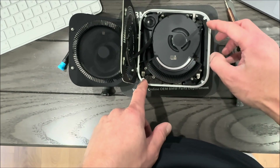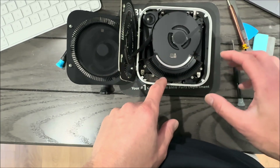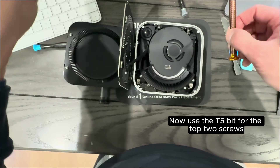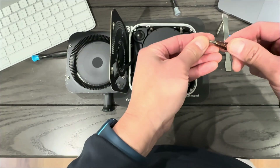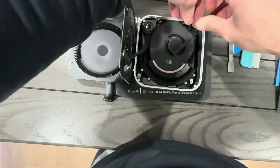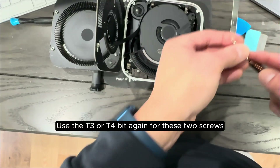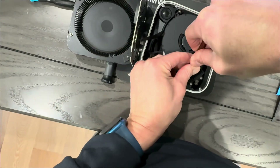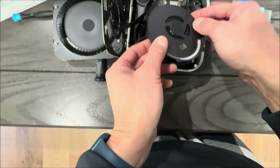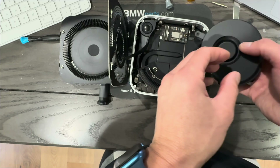Now there are screws here that I believe are T5 — one here, one here, and two more that secure the fan unit. The SSD is basically underneath that. I'll switch my bit from T3 to T5 and remove those screws, then carefully lift out the fan unit. There's a little ribbon cable for the fan down here — you can disconnect it by pulling up, but I think I'll just lean it to the side.